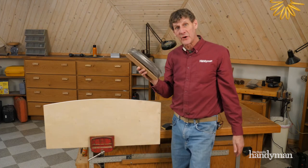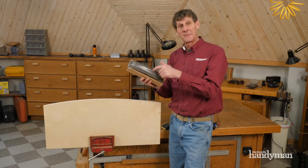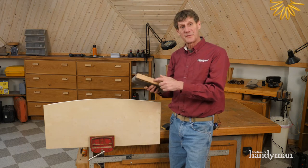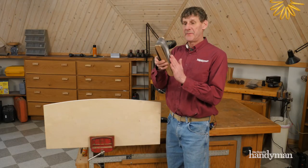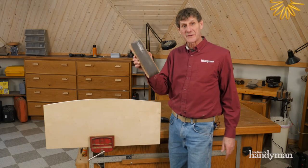This is my sanding block of choice. It's just a belt sander belt fitted around a 2x4. I love it because I don't have to mess around with mounting sheets of sandpaper on store-bought blocks. My 2x4 sander removes lots of wood in a hurry, and it's simple just to slide the belt around to expose fresh paper.